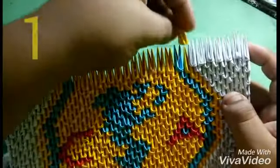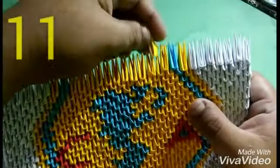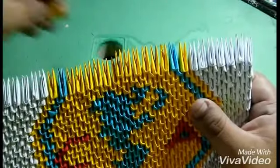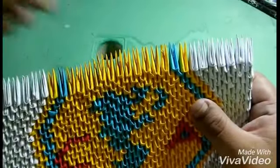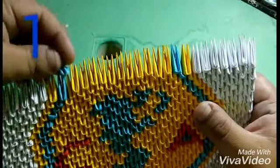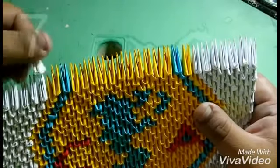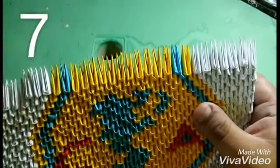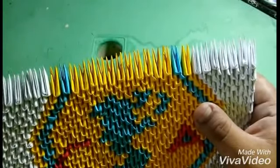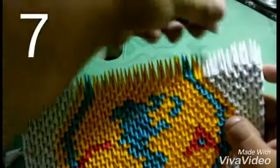Now I'm going to put one of the color blue, one of the blue, and then eleven pieces of the color blue. Now I'm going to put one of the blue, one of the blue, and then seven pieces of the color blue. Now I'm going to put seven pieces of the color blue.